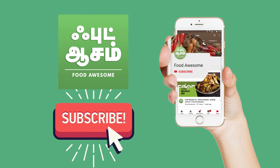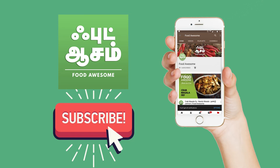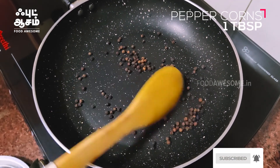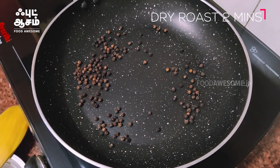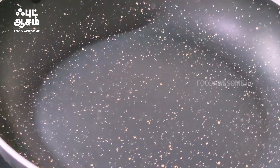If you want to subscribe to our channel, please click on the notification bell. Now we can add a dry rose in a pan.